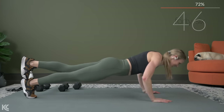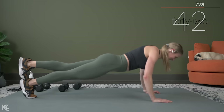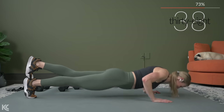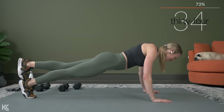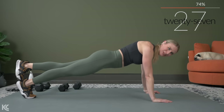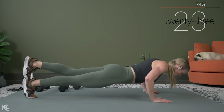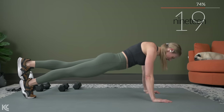Arms are absolutely shaking at this point. Know that if you are shaking, if things are burning, that you're not doing it alone. I love working out with you because I'm always like, yep, someone else is out there shaking right along with me right now — makes it a little easier. Come on, keep that solid form, squeeze the legs, squeeze the glutes, keep that core engaged.